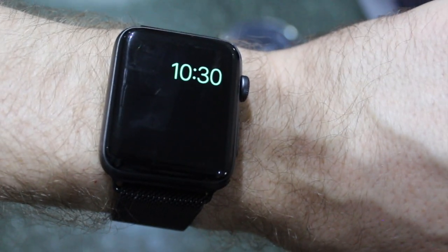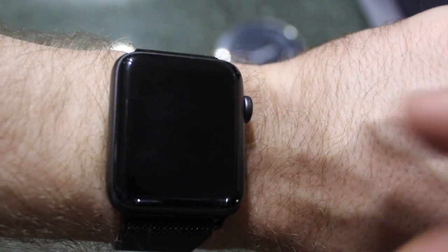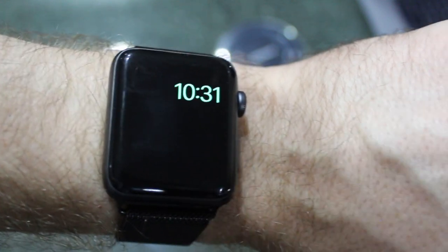It's now put my watch into power reserve mode. I'm just seeing my clock and that's about it. I cannot tap on the screen — it's not going to respond. If I put my wrist up, it won't turn the clock on. Click the side button, give it a little while, and then the clock will turn on. You'll see that the time is 10:31.